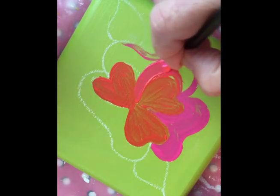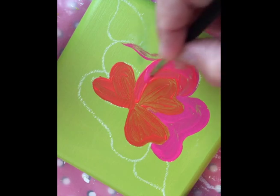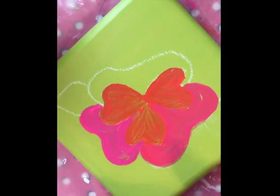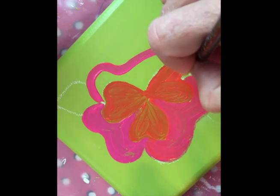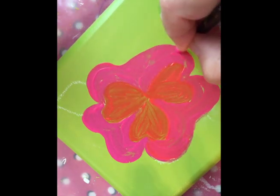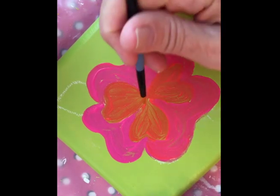I'm going to follow my blazing orange with my hot pink. Oops — a little orange in there, picked up the wrong color. Right now it looks a little blobby, but what we're going to do is define some of those petals and also we'll finish it off by putting three dots in the middle.